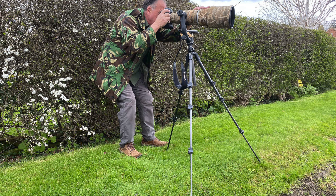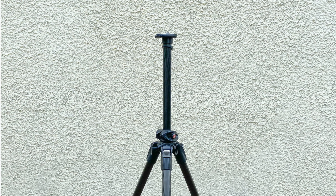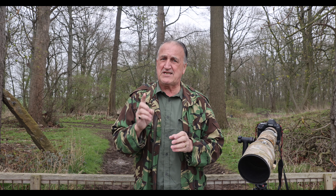Always extend the legs fully and point the front leg forwards towards the subject for better stability. However, if you're on a downhill slope, point the two legs downward for extra stability pointing downhill. If your tripod doesn't have a spirit level, use the center post to judge the levels. Finally, don't extend the center post unless it's absolutely necessary — only use it for fine adjustments.